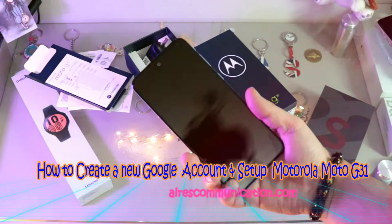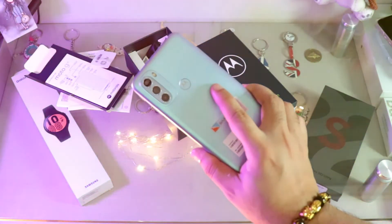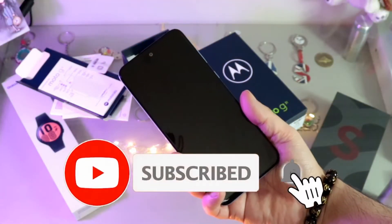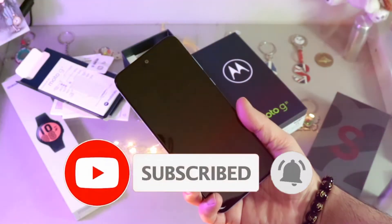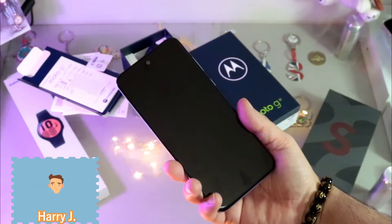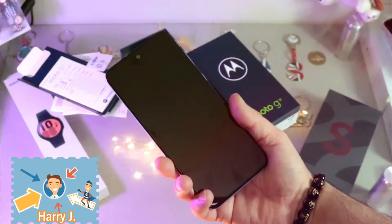This is how we drive for mass communication. Here I am again with another video. In this video we are going to do setup and make a Google account for the first time. I'm going to do a setup with the Motorola G31 and show you how you can do that.